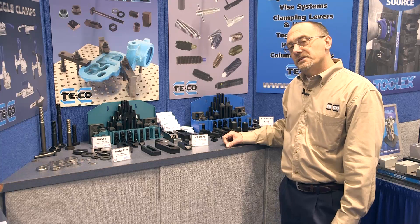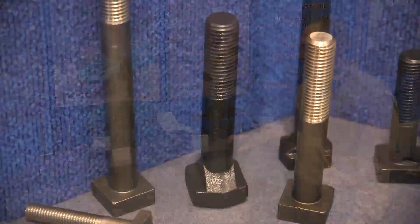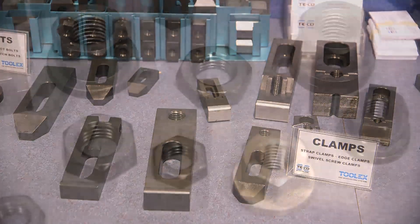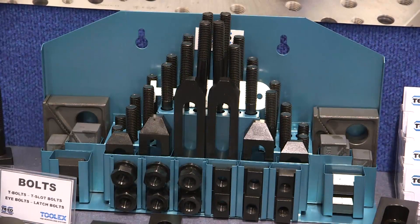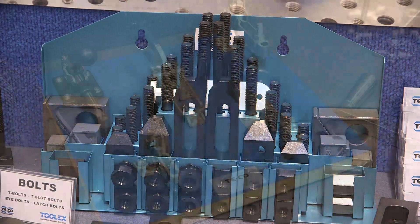Here are some of the core components that TECO has been known for for many, many years — the standard jig and fixture components that we manufacture. Some of the things that we do: bolts, washers, different types of clamps, flange nuts, coupling nuts and T-nuts, and probably one of the most iconic items that we have is our clamp sets. Most people that come into the booth know us most for the clamp kits that we've manufactured.